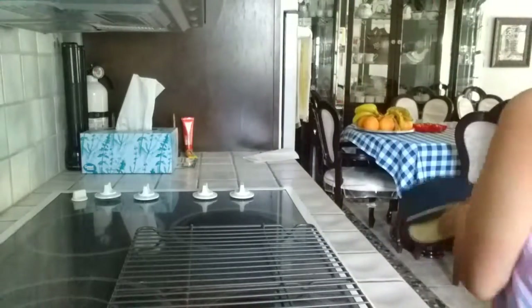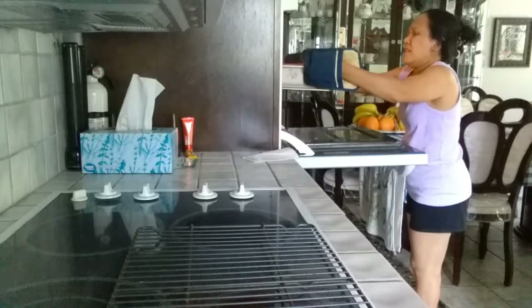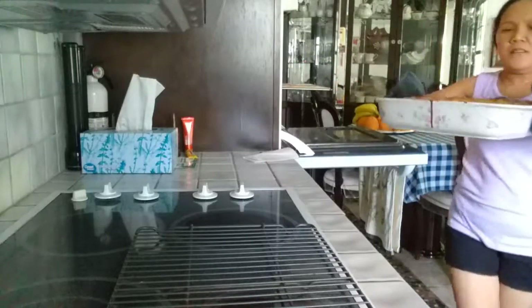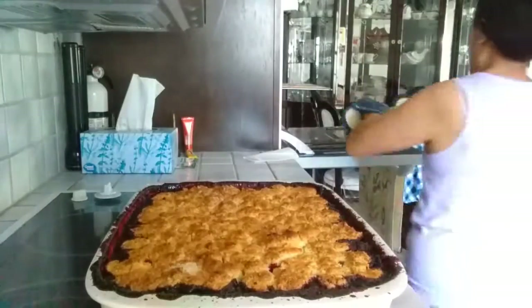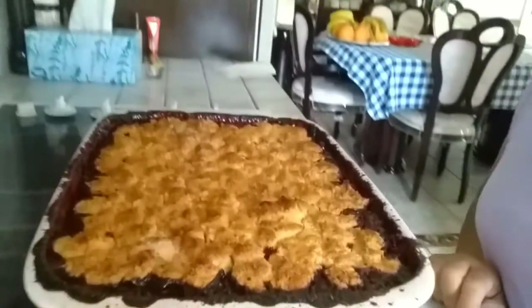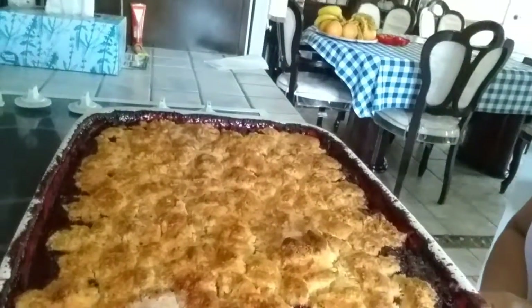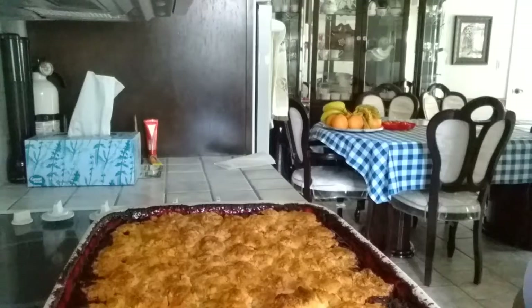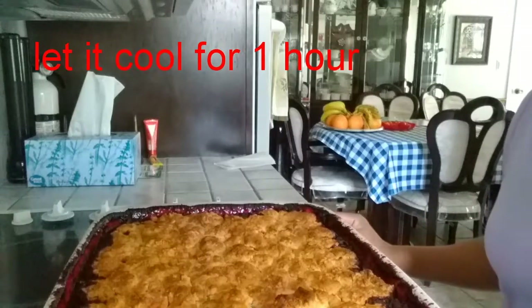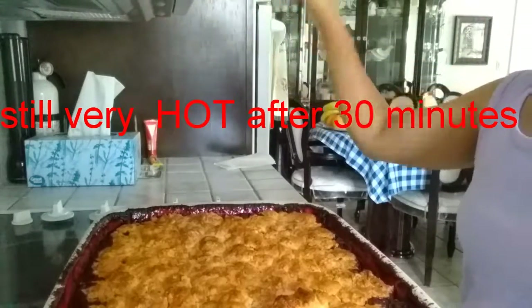It's been 25 minutes, so let's pull the cobbler out of the oven. It is very hot and so bubbly — look at that! This is how it looks after 25 minutes. Now I'm going to let it set for 30 minutes. If you eat it right away you'll get burned, so I'll let it set.